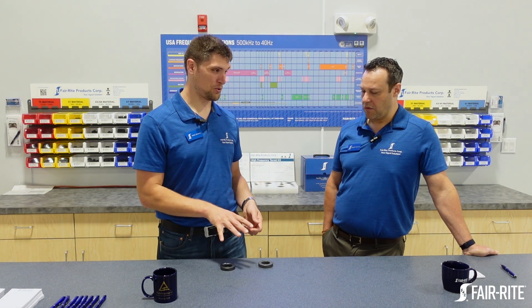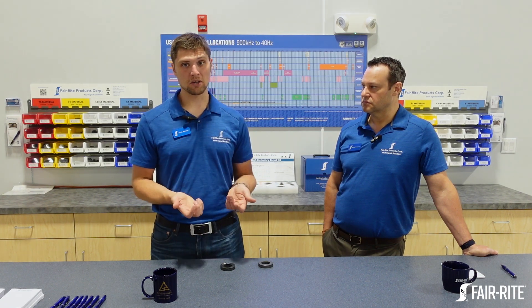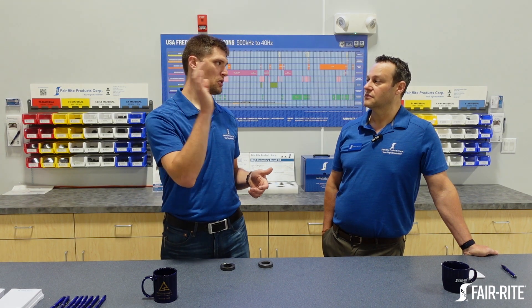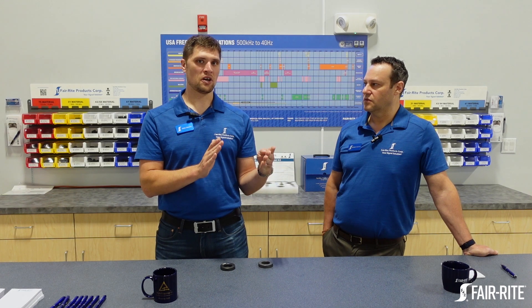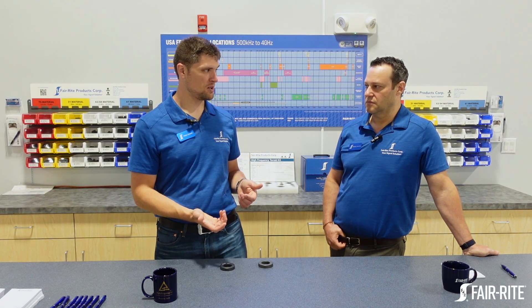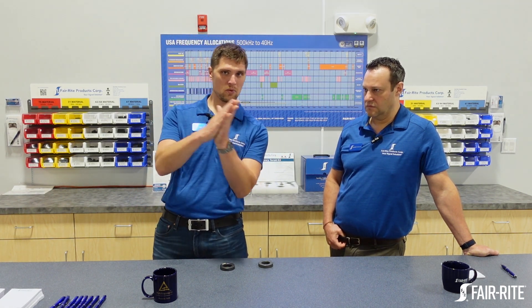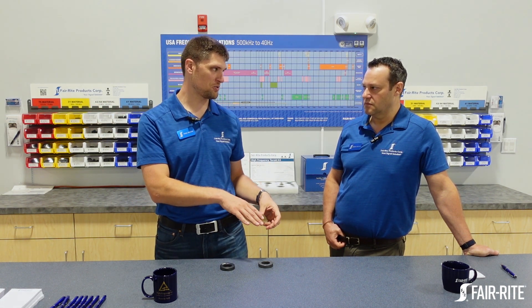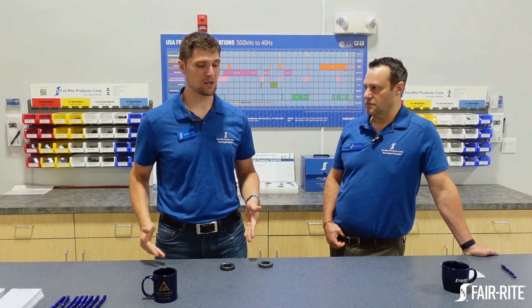For suppression cores, that same 43 material suppression core — we look at a minimum impedance value starting at 25 megahertz and going all the way up into the 300 megahertz range. The section of complex permeability you're looking at on those two parts is totally different. When looking at the impedance of a suppression core, you're looking at mu double prime — the lossy part of complex impedance — which is way out in terms of frequency relative to inductance and loss factor measurements, which are down at really low frequencies by comparison.